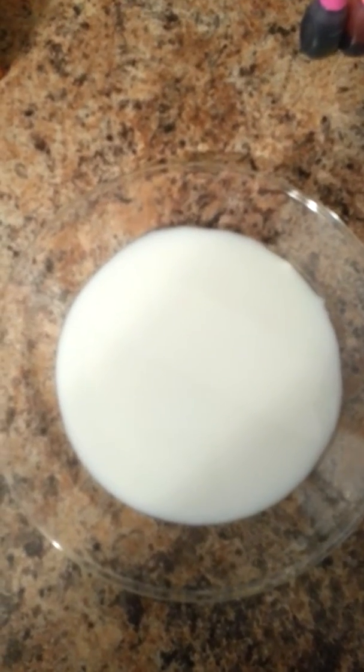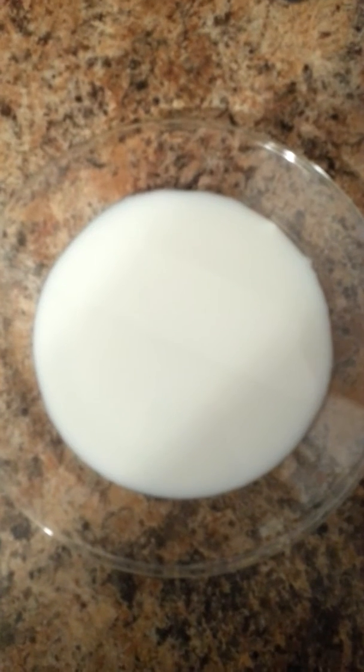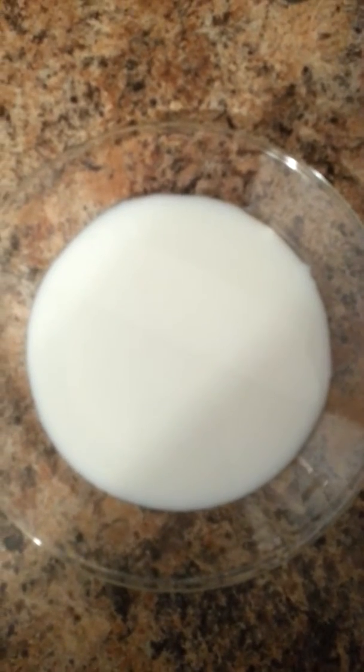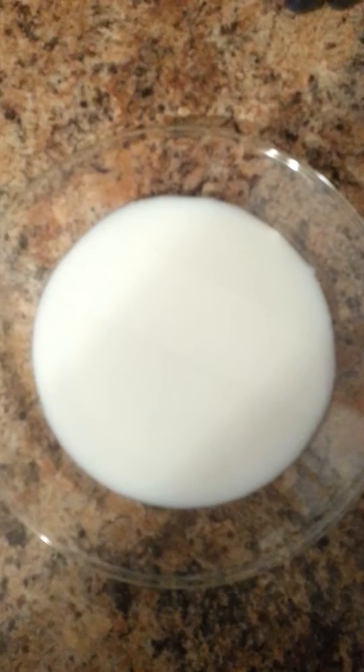I got this idea off of Pinterest. Because I have so much extra milk and it's technically expired, I'm finding something to do with it. So this is what I'm going to do — this plate has milk in it.